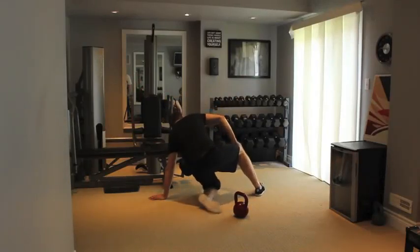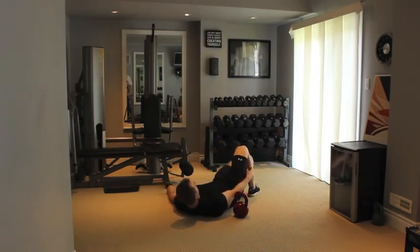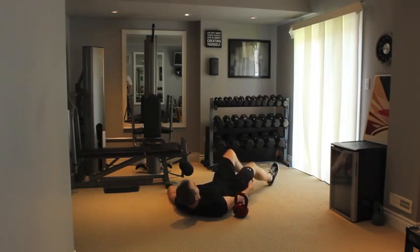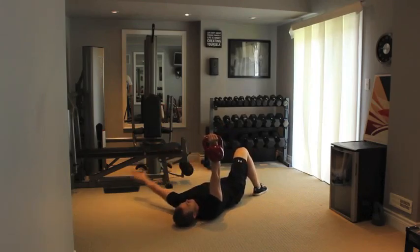Lay face up on the floor with right leg completely flat and left knee bent up with foot flat on floor. In left arm, hold a kettlebell straight up at arm's length, palm in, with right arm out to the side on floor. Keep a soft bend in the elbow and lower the weight out to the side in a wide arc.